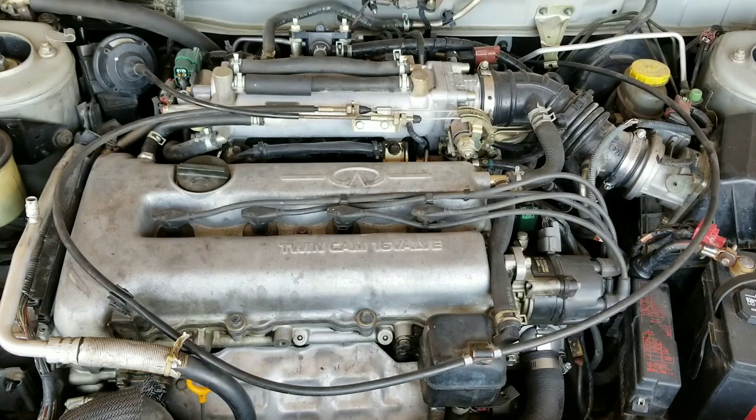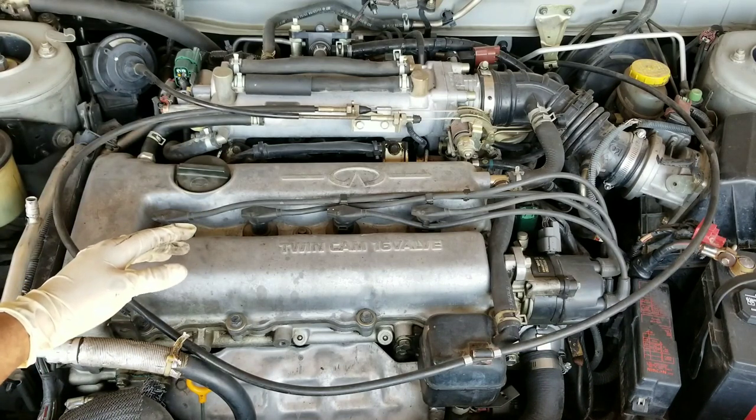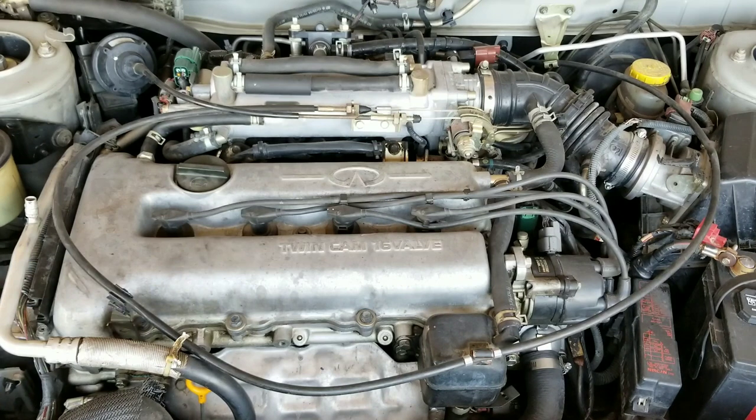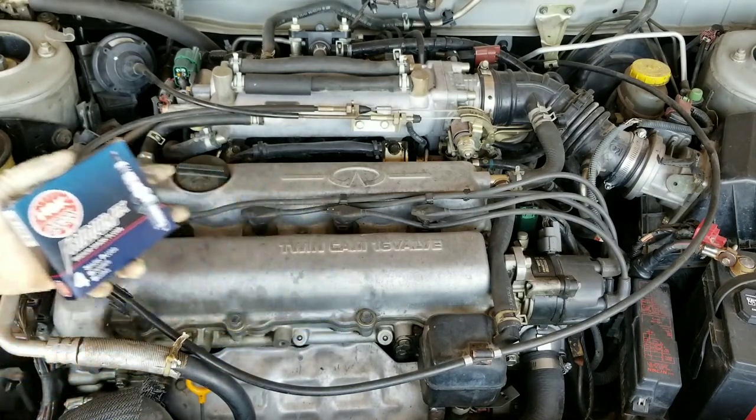What is going on guys, welcome back to another video. Today I wanted to show you how to replace a valve cover gasket on an SR20 engine. I already have a video showing you how to do this but it's not the best, so I did want to go ahead and remake it. Along with the valve cover gasket I am also going to be replacing the spark plugs on this vehicle, so I do hope you find this information helpful.